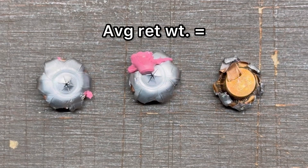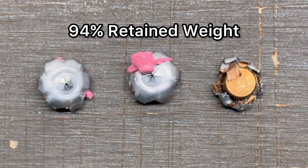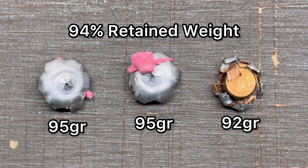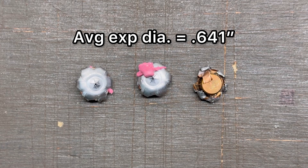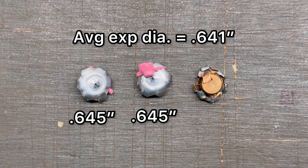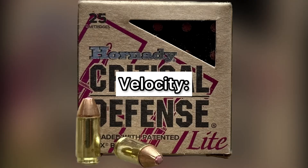First, weight retention: our average weight retention was 94 grains for an overall weight retention of 94 percent — that's pretty good. Respectively, we saw 95 grains, 95 grains, and 92 grains for each of the three bullets. For expansion, our average expanded diameter was 0.641 inches, with individual measurements of 0.645, 0.645, and 0.634 inches, representing 1.8x expansion. We had quite good weight retention and pretty good expansion.